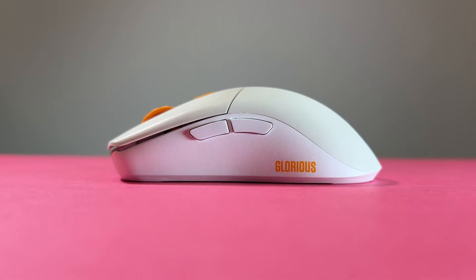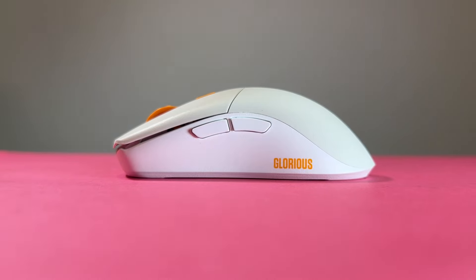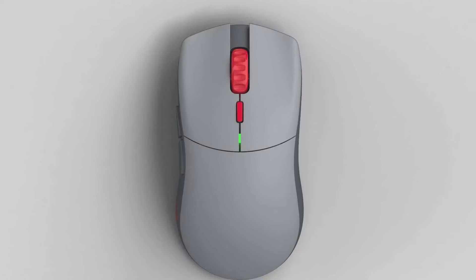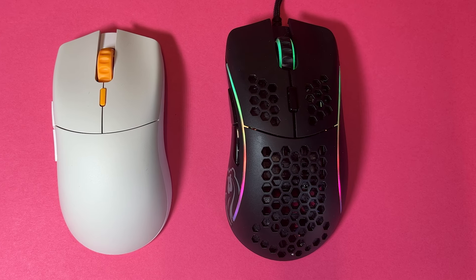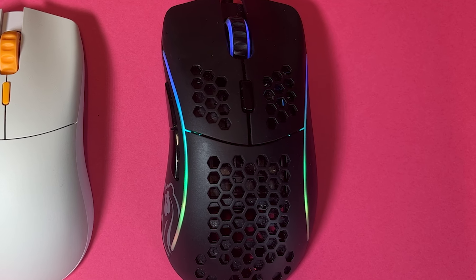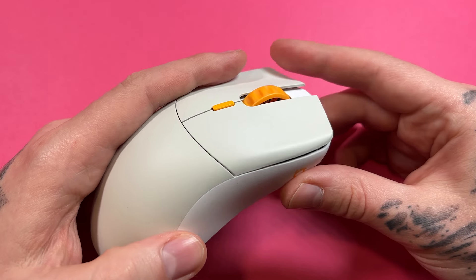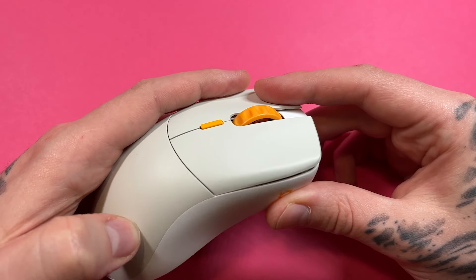The mouse looks pretty good — I like the style it's got. It looks a lot better than other Glorious mice, and the other colour options are actually tasteful. Surely they've understood that RGB is a dated aesthetic... oh. Oh well. In terms of build quality, I'll save that for the end with my verdict, as it's more relevant there.